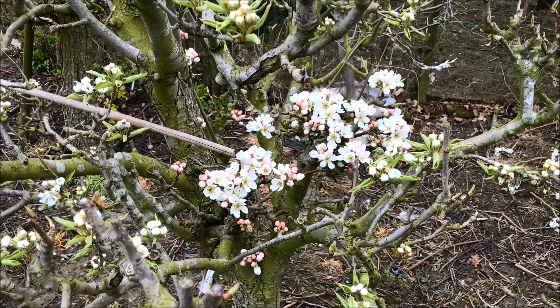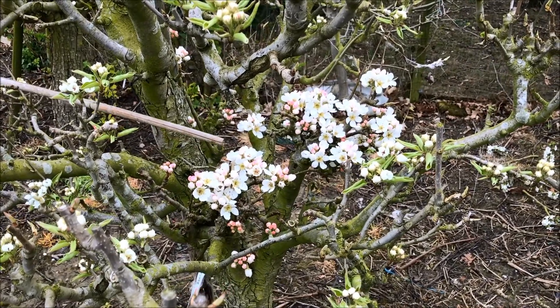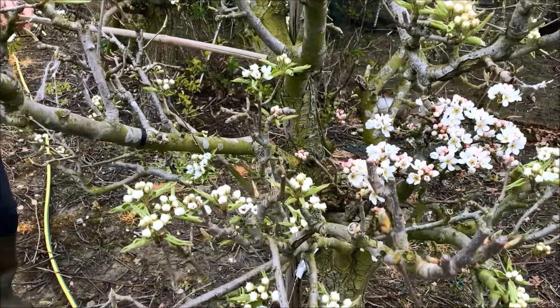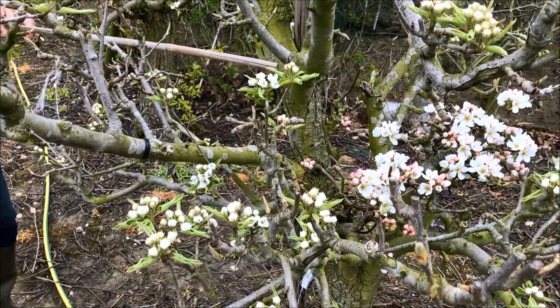This one is slightly earlier — in other words, the pollen will be ready as soon as the main variety is opening, and as you can see, that is what is happening.